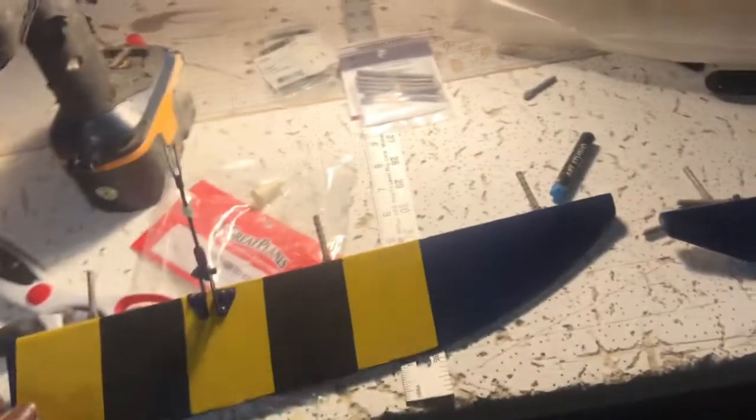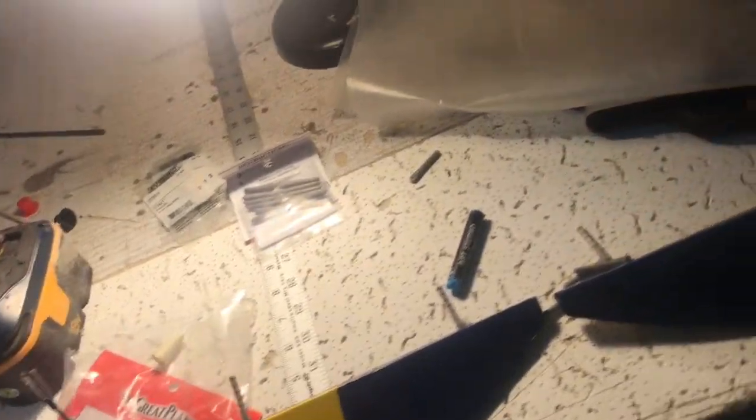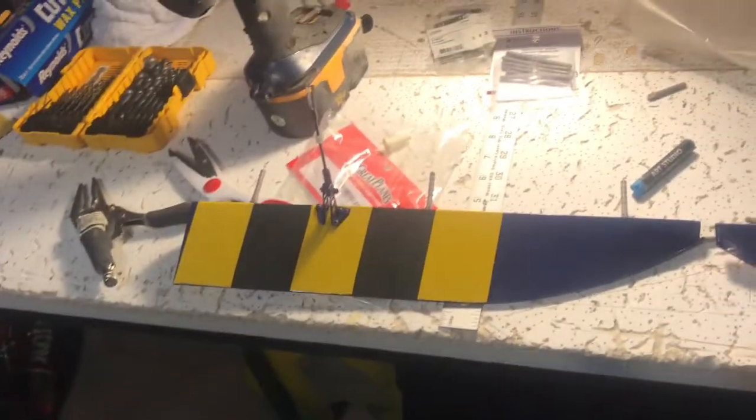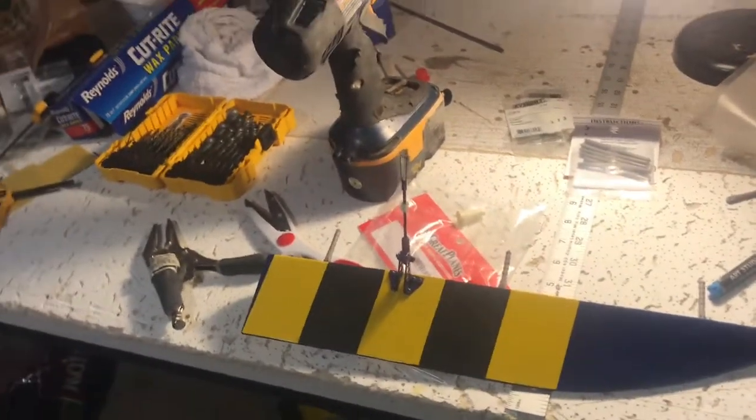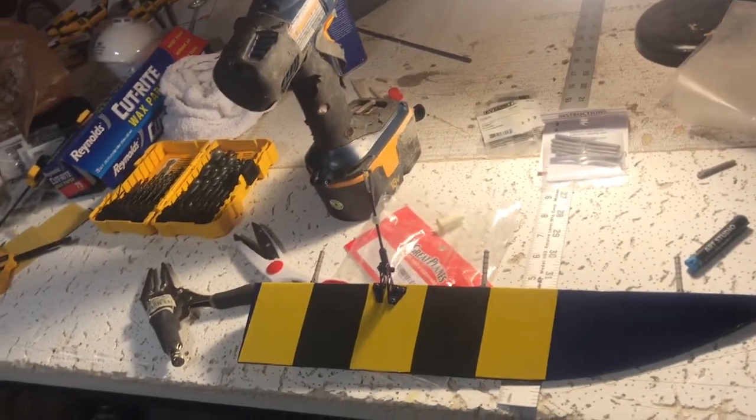I was gonna reuse the ailerons and the flaps since I already had those and didn't throw them away. I figured, hey, why not reuse them? So that's another thing, guys — anytime you crash your plane, try to get as many spare parts off as you possibly can.